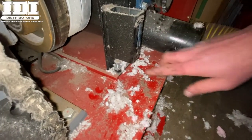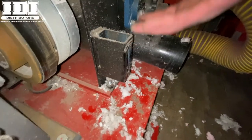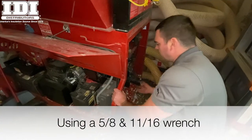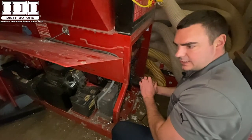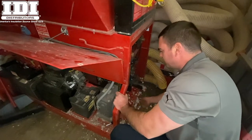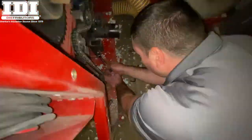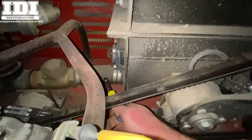There are two bolts on each side of the airlock — four total. Two of those lift the airlock up to make a nice seal, and the other two hold it in place. We just need to loosen all four bolts. The bolt that holds the airlock in place — sometimes the nut is welded underneath and sometimes it's a loose nut, so you may or may not need a wrench underneath to hold it. This one here is welded on, so we just need to work from the top.